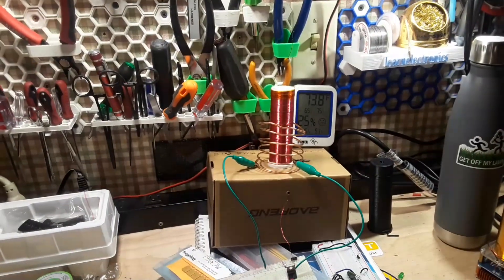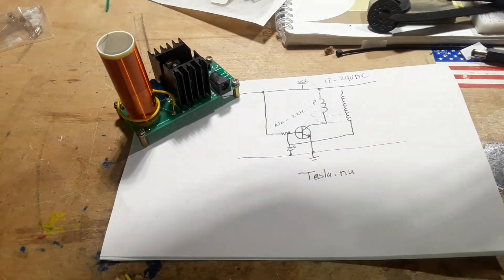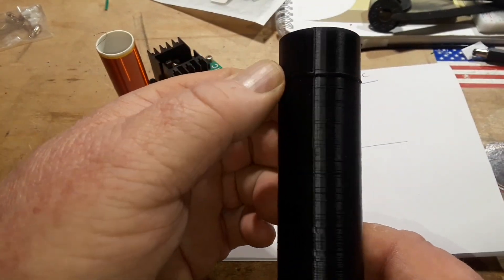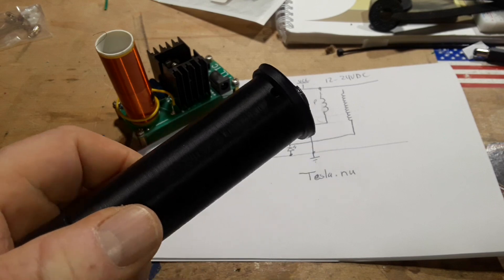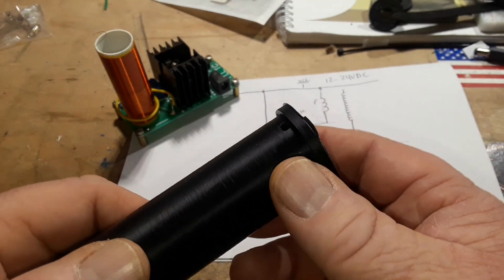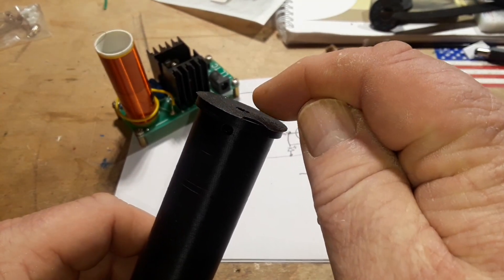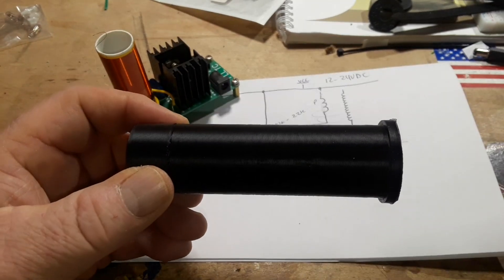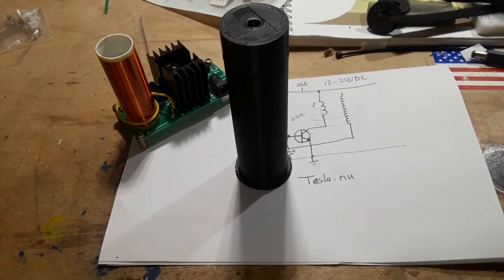The one I'm building up there has been wound on a 3D printed bobbin. This is the original one I printed — it had some sort of issue. As you can see it has a hole here and a hole here so you can pass the secondary wire up through and start rolling it. The reason I did it this way was so that I can wind the coil — let me show you how I did that.